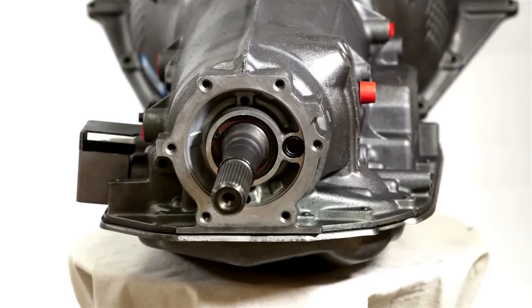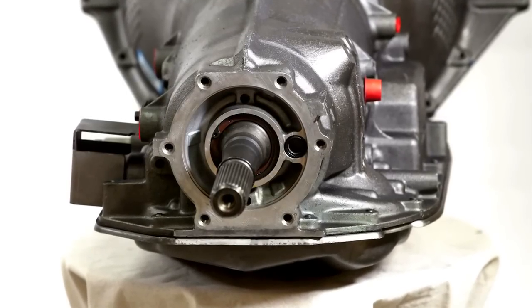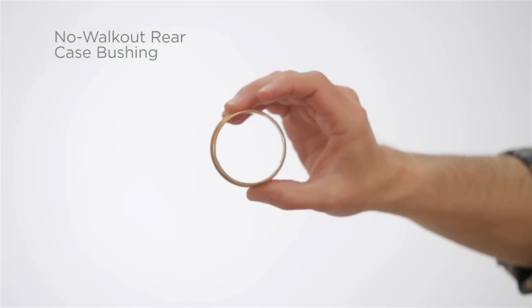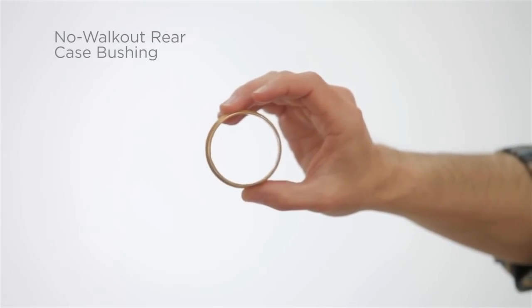Last but definitely not least, we fixed a pesky GM flaw by installing a no-walkout rear case bushing, so no more worrying about damaging the case or output shaft. So next time you're looking for a 4L80E that's like new, only better, and is available for more than 3,000 vehicle applications, keep calm and call ETE Reman.